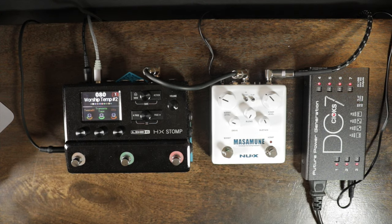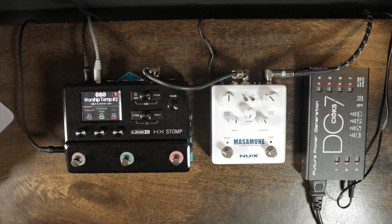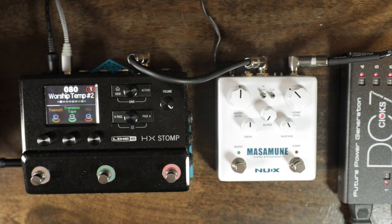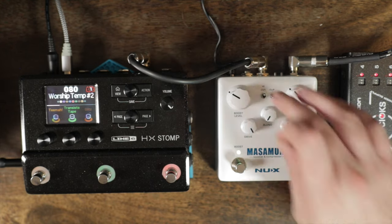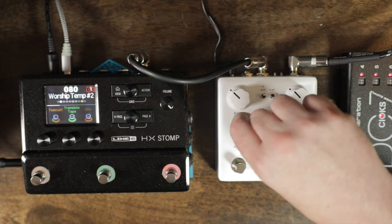Let's start with the boost side. This is with the high cut on — we'll leave it on for now. Now let me turn the high cut off so we can hear the difference. It's subtle but it's definitely there.